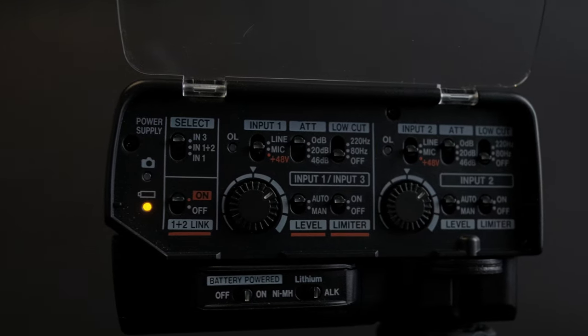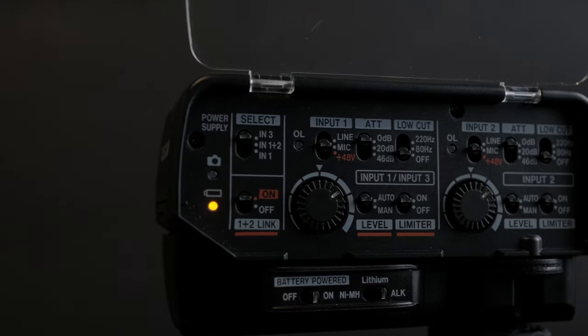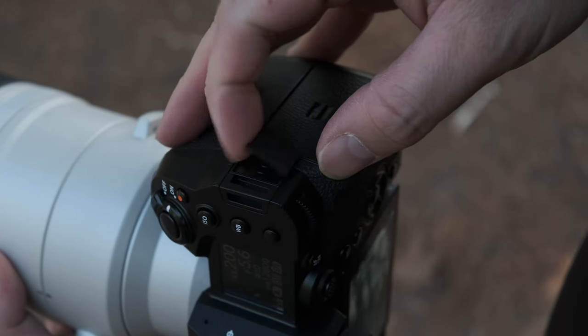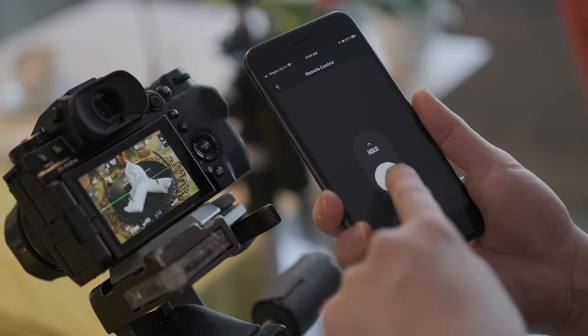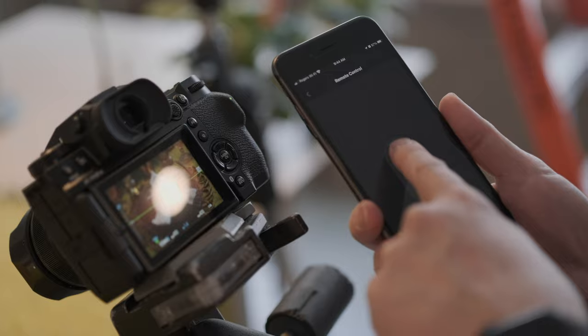For those wanting to use a professional grade XLR microphone, the camera's firmware fully supports the XLR microphone adapter for Fujifilm by Tascam. On the side, there's a 2.5mm remote release port that can be used to connect a remote shutter release or an intervalometer. Wi-Fi and Bluetooth are available to remotely control and transfer images to a smartphone or tablet.